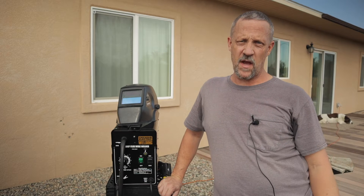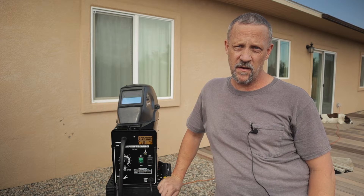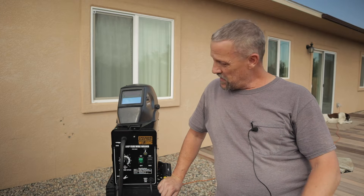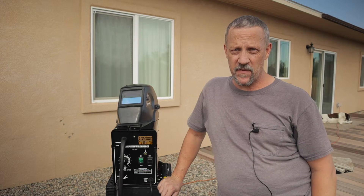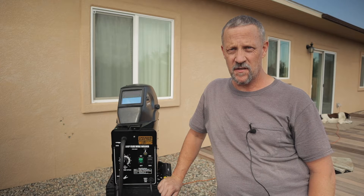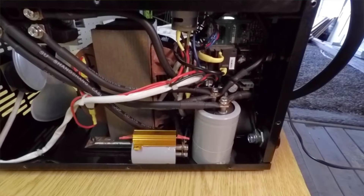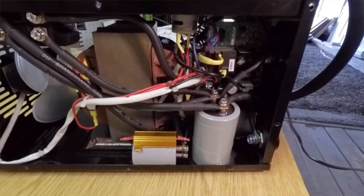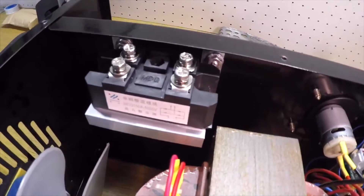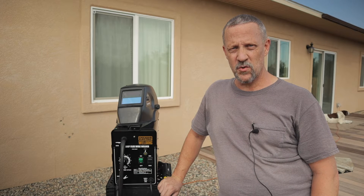Hey everyone, Bruce here with DIY Homestead Projects. Today I'm out in my backyard — it's kind of warm and sunny. I want to do a little follow-up video on the Harbor Freight welder mods. It's been a little over a year since I did the modifications to this 90-amp flux core Harbor Freight welder. I just want to show you how it's welding today after over a year's worth of use on several different projects.